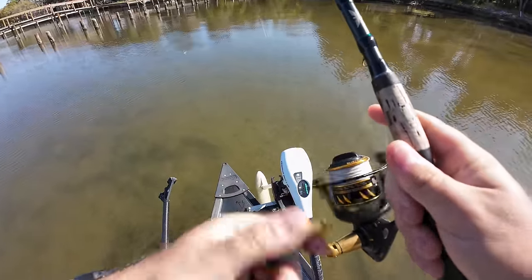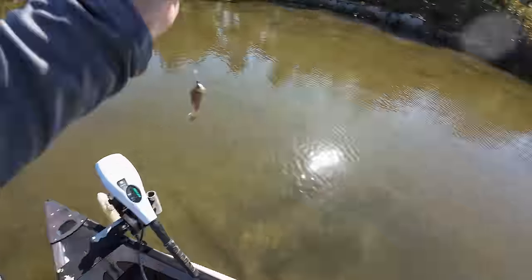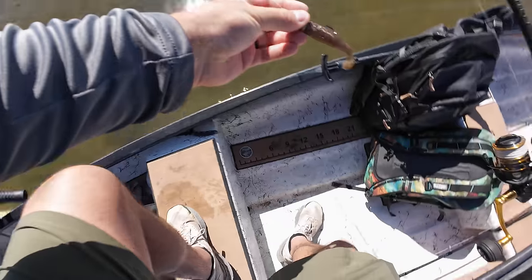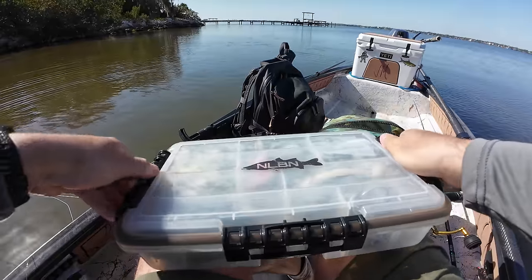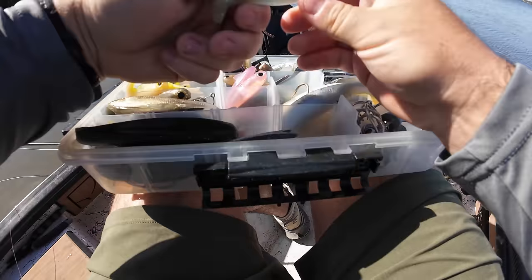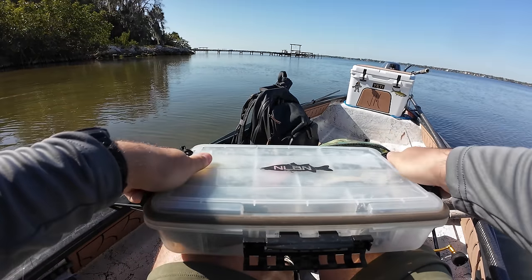I gotta change up colors here. I'm throwing at reds left and right and it's almost like the splash alone is causing them to turn the opposite direction. Let me change up colors — see if I can get them fired up on something a little different. Let's try something like this, more of a glass minnow color — this looks like natural ice.